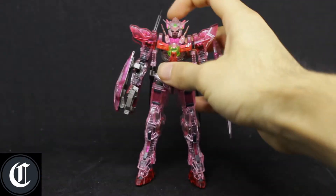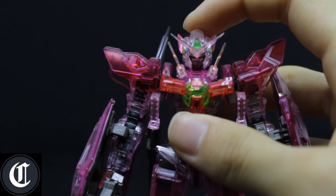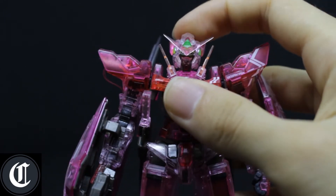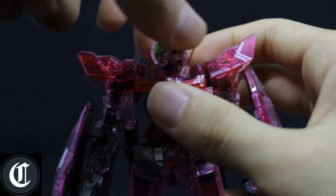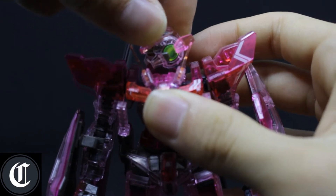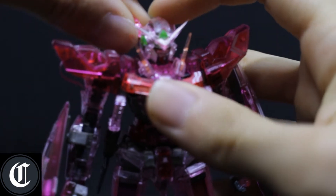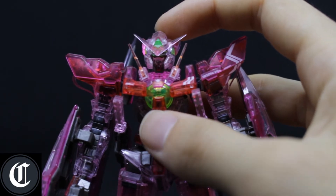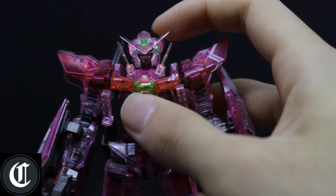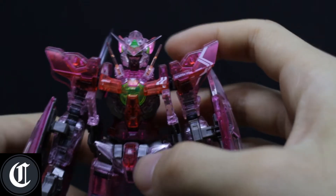As for articulation, since it is a clear kit it is going to be a little bit harder to see. The head itself wiggles a little bit side to side and up and down just a slight bit. Keep in mind that with clear kits the plastic is going to be very different from normal releases — it doesn't have that smooth feeling to it, so the joints will be a little harder to move around.